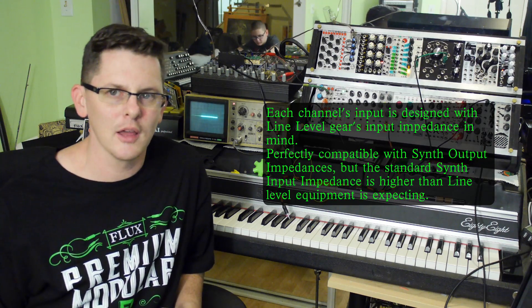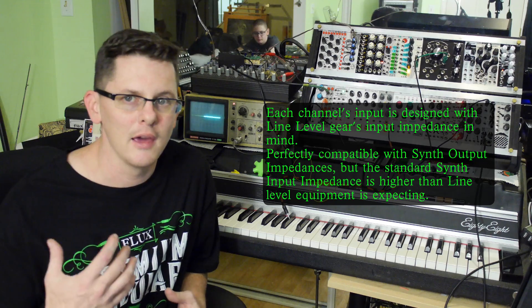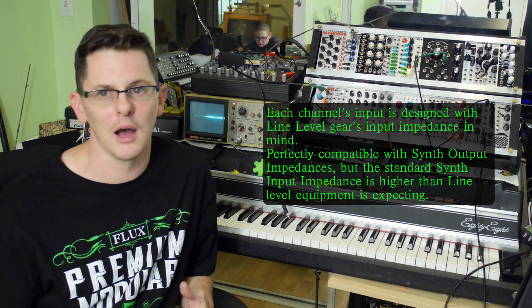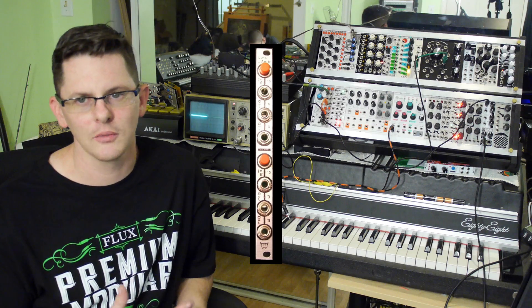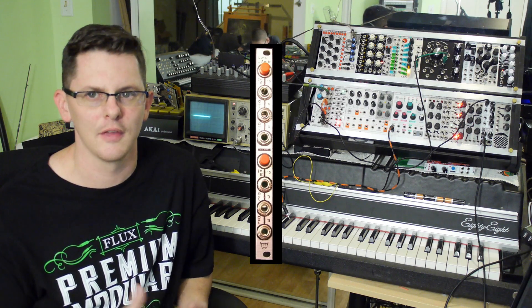The Animodule line amp will boost any input three times, and that's useful for taking a line level signal and boosting it up to modular level. The line amp has two inputs, four outputs, and two switches.